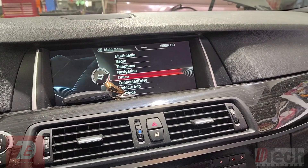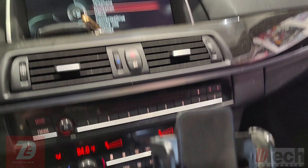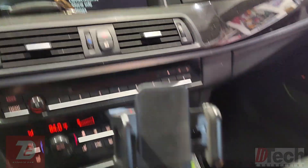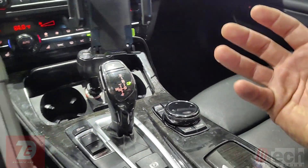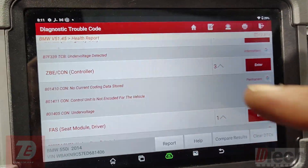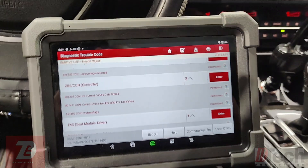We do actually get operation and movement and acknowledgement now. We go to press media, we go back to menu — everything is working as far as perception and it is acknowledging, but we've got to get rid of these fault codes when we install one. So let's get this focused and see if we can get some coding done.